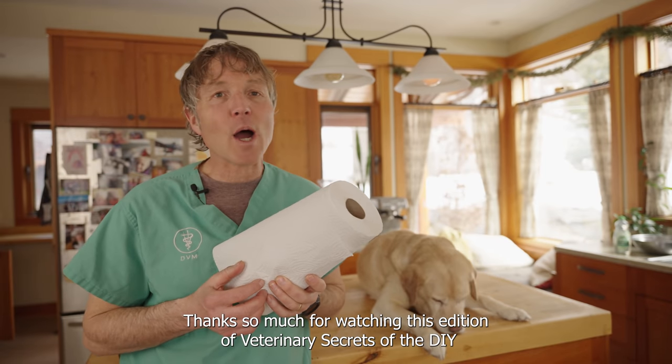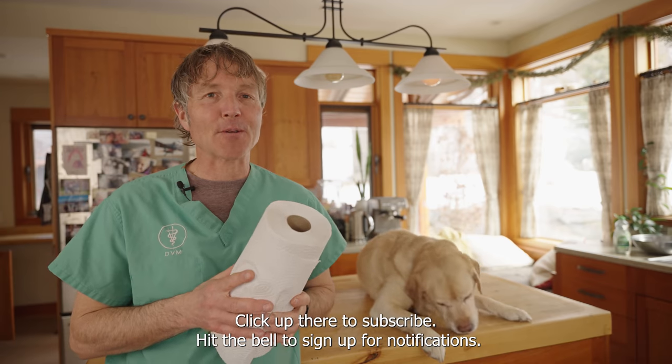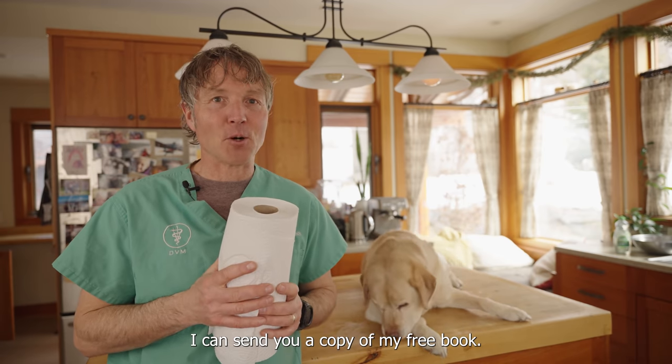Click up there to subscribe, hit the bell to sign up for notifications, and when you click the link directly in the box below, I can send you a copy of my free book.